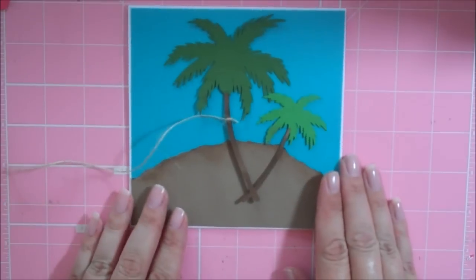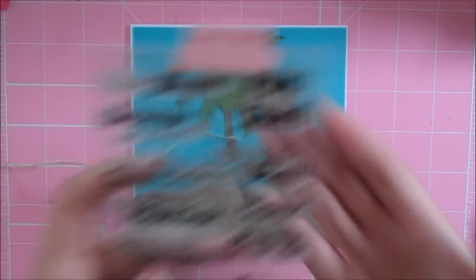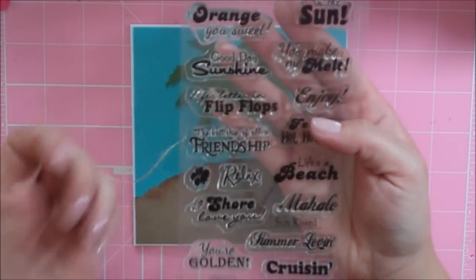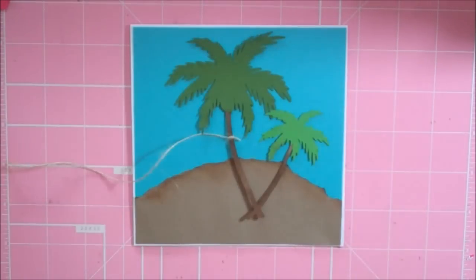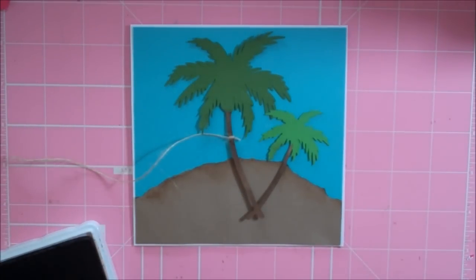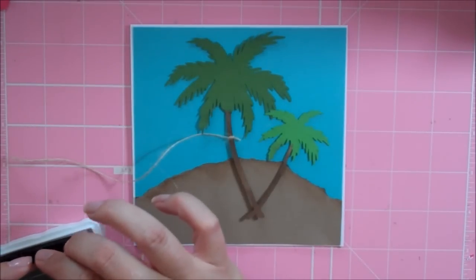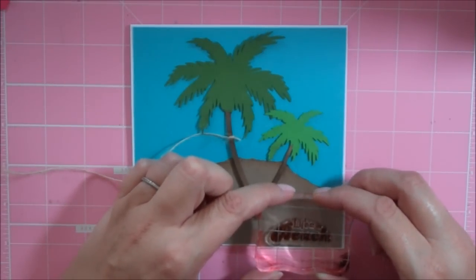Before I adhere the tree down, I'm going to stamp my sentiment just to make sure I get it in the right spot. I'm using a sentiment from the Scrappy Moms set Sunkissed — this is the perfect stamp set for summer cards, and can be used for all-occasion cards whether you're letting someone know you're thinking of them or sending a thank you. The sentiment I'm using is 'Life's A Beach,' stamped with that same Jenny Bolin Brown Sugar ink, and it's going to go right down here in the sand.